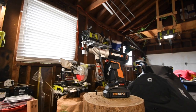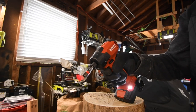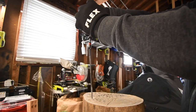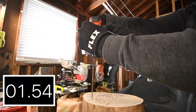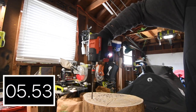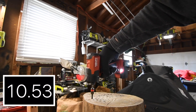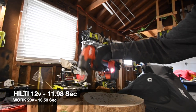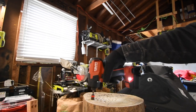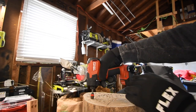Just to show you — a twelve-volt tool, bam, no problem. The motor does not smell burning whatsoever. Other twelve-volt brushless tools will do the same thing.